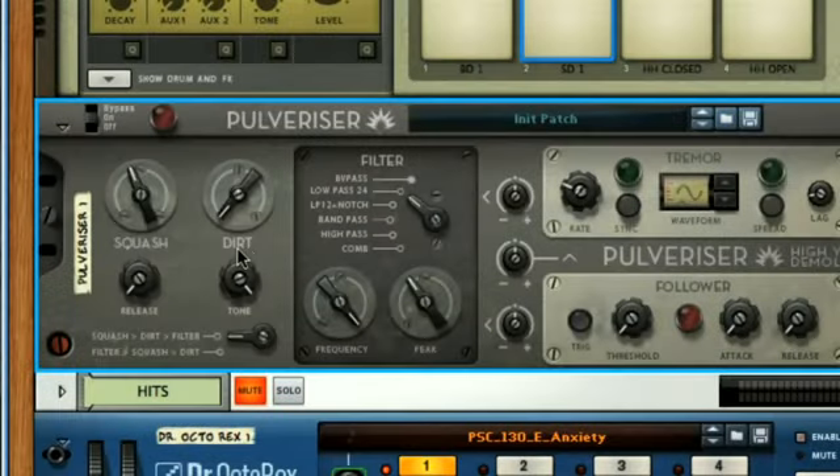The distortion section alongside can be used to beef up the drums even more, by rotating the Dirt dial to increase the amount of distortion, and then using the dial below to set the tone, which is basically the cutoff frequency of a low pass filter. Rotating the dial anti-clockwise lowers the cutoff and cuts out more of the high frequencies. Setting the Dirt dial about halfway adds a nice subtle amount of distortion that fattens up the drums, whereas turning it to max totally annihilates the signal by distorting the hell out of it.